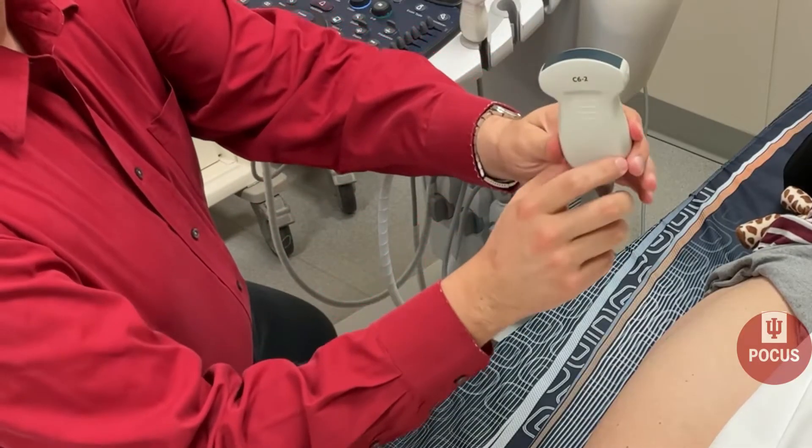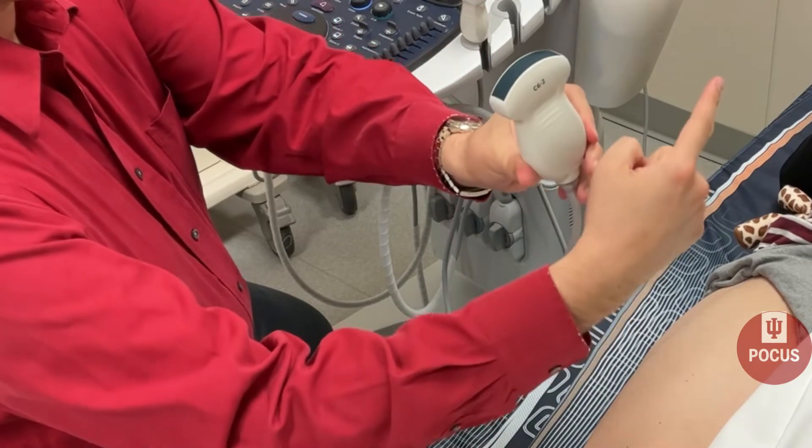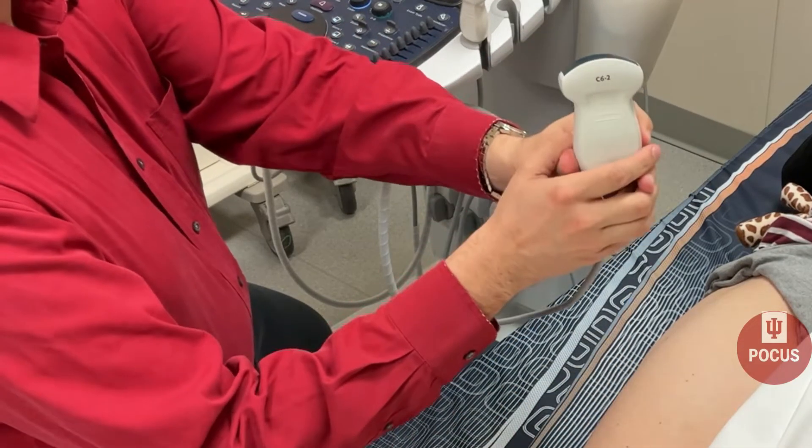Always make sure you make your marker dot point towards the patient's head or right, or whatever structure that you are looking at.